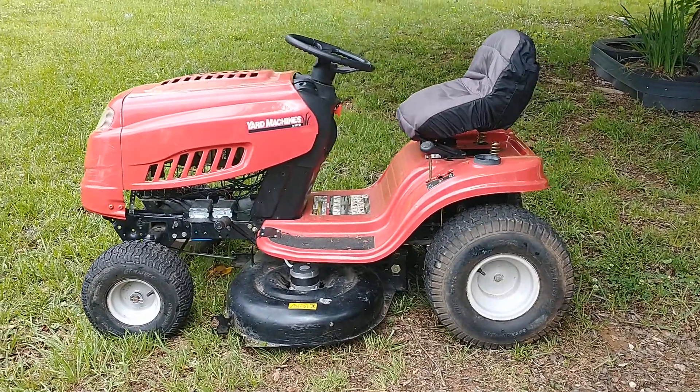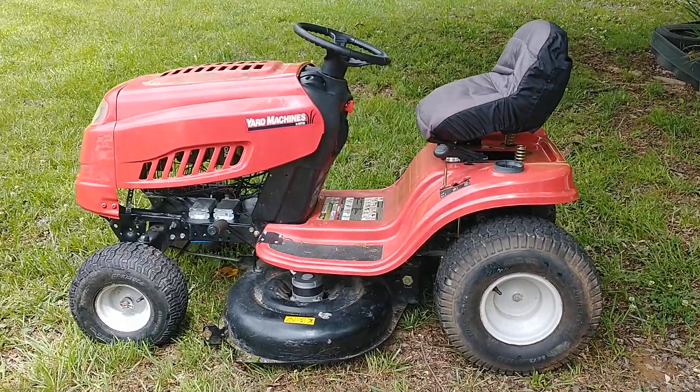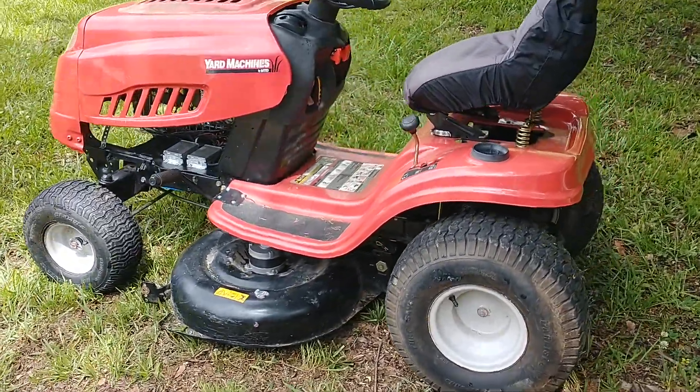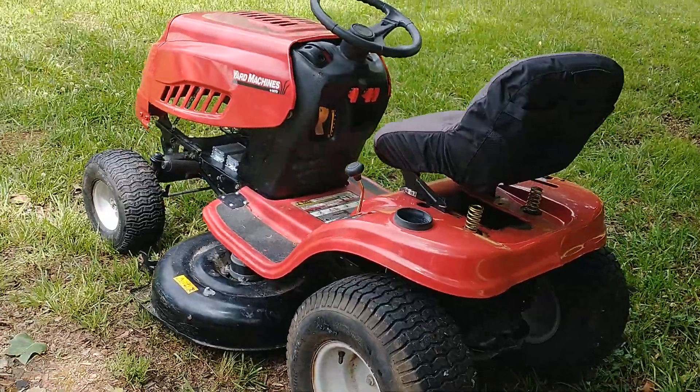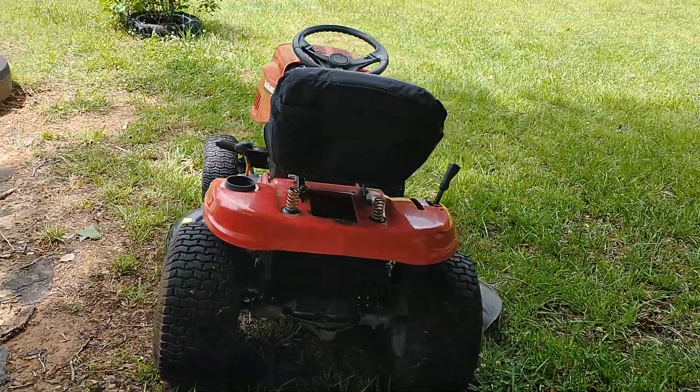Here we have a Yard Machines 42-inch riding mower that's been converted to electric. I'll give you a walk around first — it doesn't look much different than it did before, other than some odd switches.